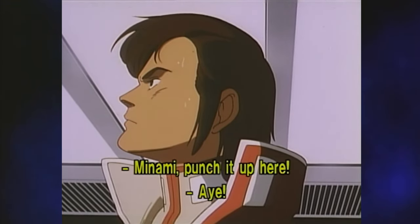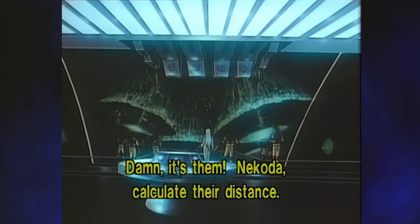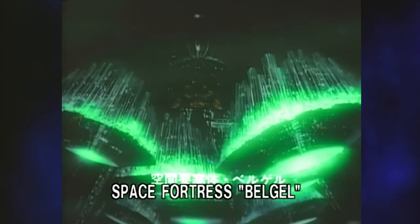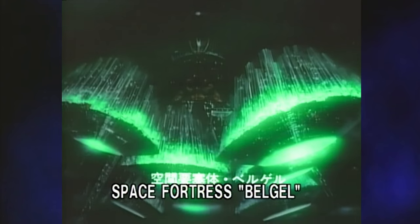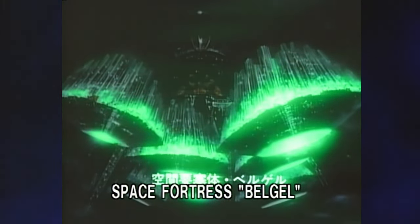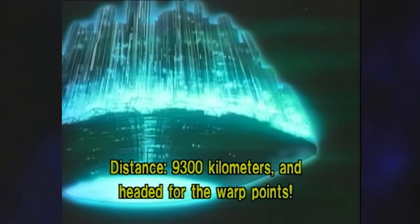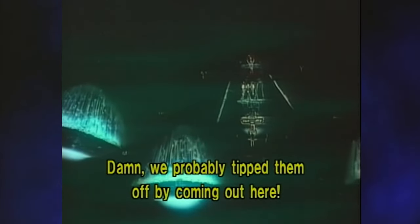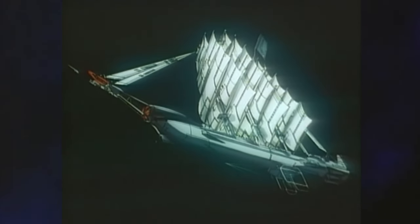Then, at the risk of making too many Stellaris jokes, they encounter the enigmatic Space Fortress Belgel. Their clash with Asgard awoke it, and now it's on the way to destroy Earth. Of course, in Stellaris this would almost certainly be instant death for them and humanity, but here they have ironclad plot armor — or schooner plot armor, in their case. Not even considering retreat, they fly headlong into battle, making full use of their new weaponry.